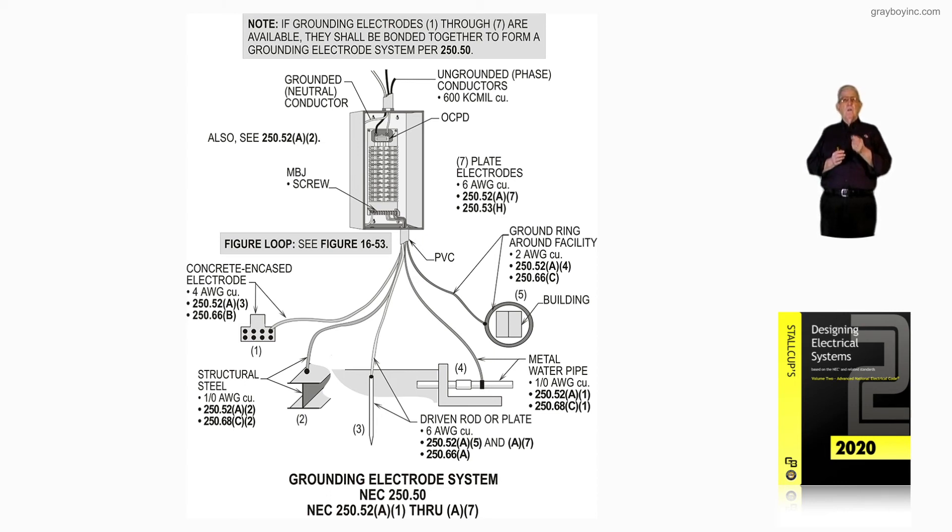Alternatively, you could take a one-aught to the water pipe, a one-aught from the water pipe to the steel, then a number two over to the ring, a number four from the ring to the concrete-encased electrode, and a number six from the concrete-encased electrode to the driven rod. That is a systematic order — dead-ending each electrode based upon what is required. But if you just want to loop them together randomly, just use a one-aught and connect them all together.